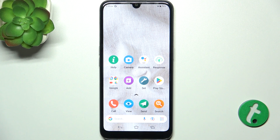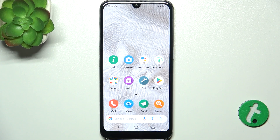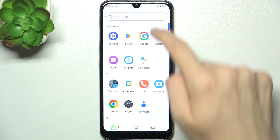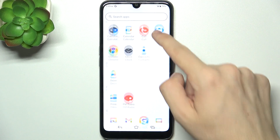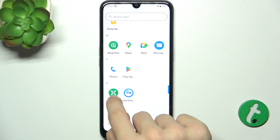Hello, in this video I'm gonna show you how to scan a QR code on Douro A100. To scan a QR code, swipe up to open App drawer, then find an app named QR code scanner — it is here.